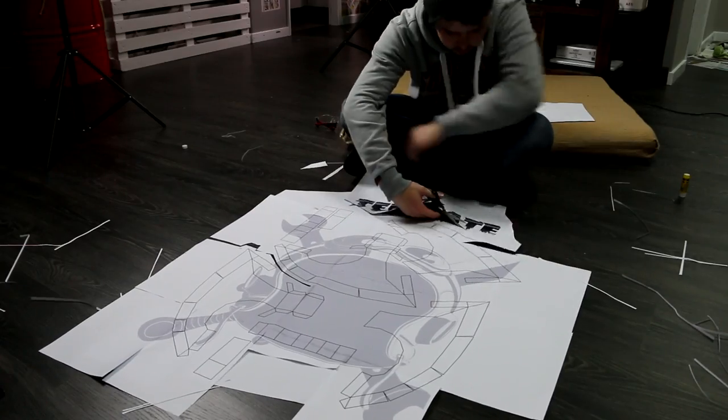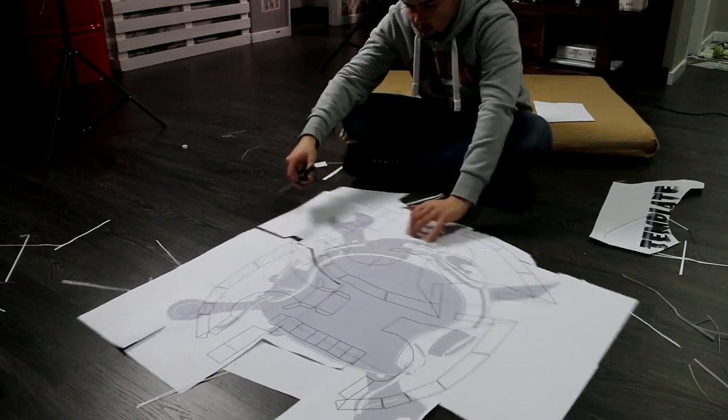Use a pair of scissors to individualize each part of the template. This will make the next steps much easier.